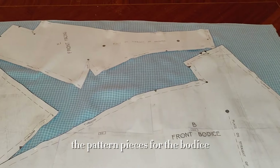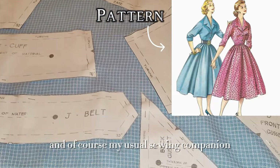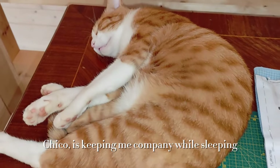The pattern pieces for the bodice are ready to be cut, and of course my usual sewing companion Chico is keeping me company while sleeping.